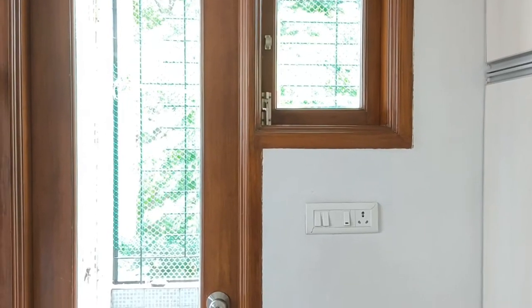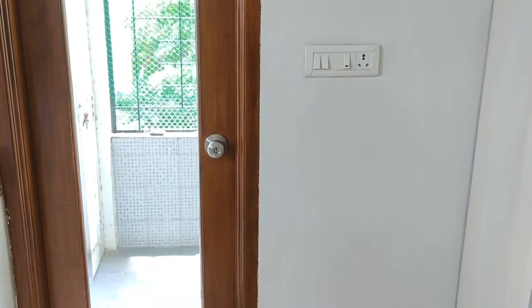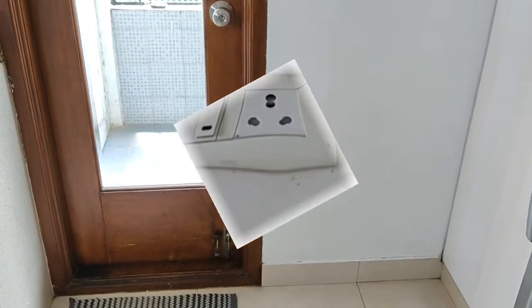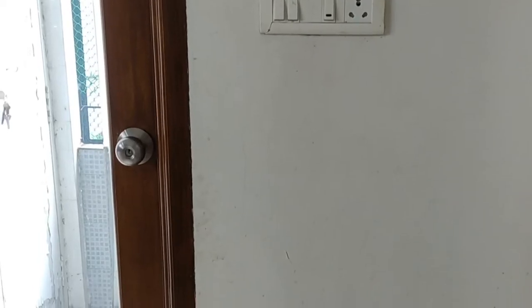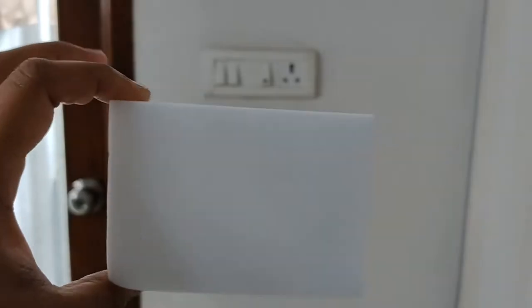In today's video I will be giving a small makeover to this window and wall which is in my kitchen. This door and window that you see here open into my utility area. Before I start doing anything on this wall, I just wanted to give it a good wipe down, and for this I will be using a magic eraser.